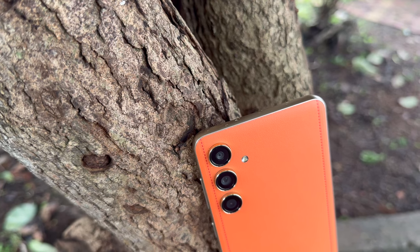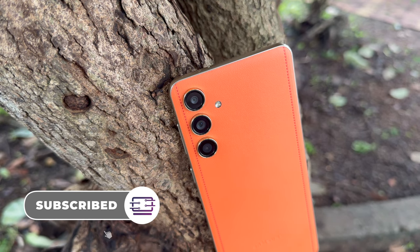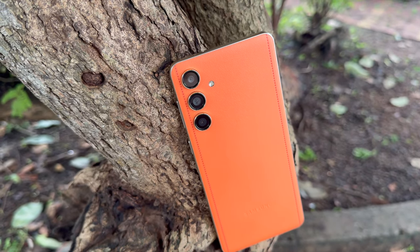What do you guys think about the camera on the Samsung Galaxy F55 5G? Hope you enjoyed watching this video — do hit that like button and subscribe for more videos. Thanks for watching, hope to see you in our next video. Have a great day!